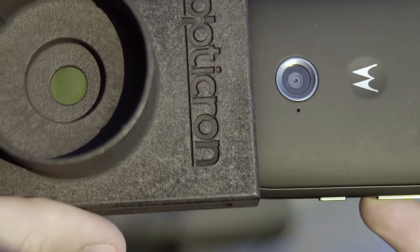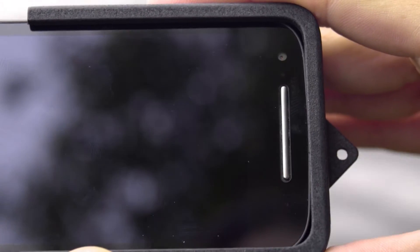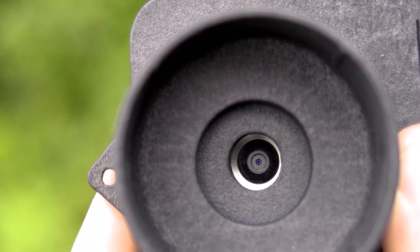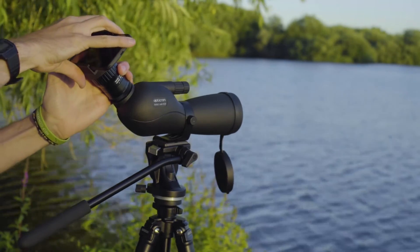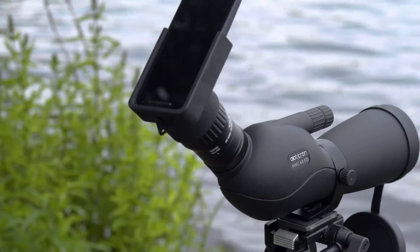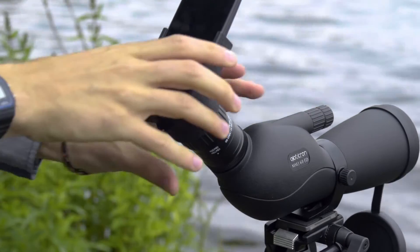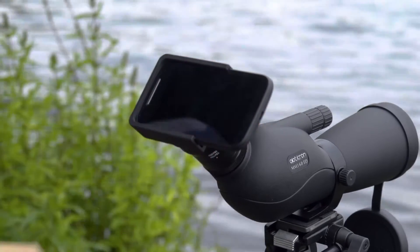The great thing about this kit is that it's easy to use. Simply slide the phone firmly into the adapter, checking that the camera lens is centred in the eyepiece housing. Push the adapter down onto the eyepiece, making sure it is fully and firmly located. You can use the phone in either portrait or landscape mode, depending on how you want to frame the subject. I'm going to use it in landscape mode.